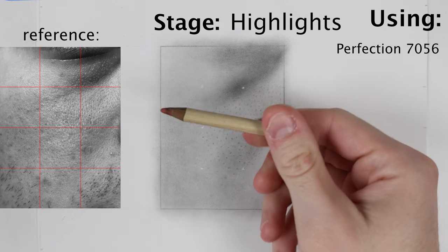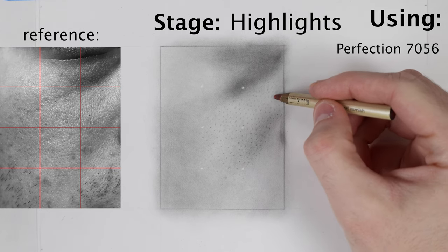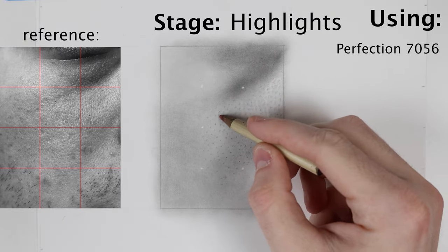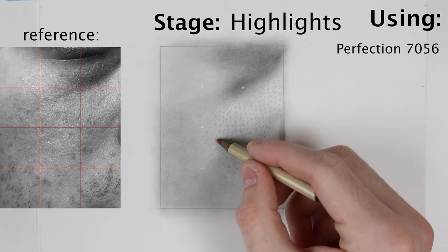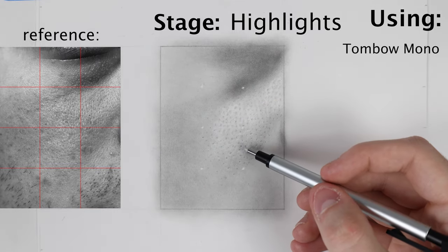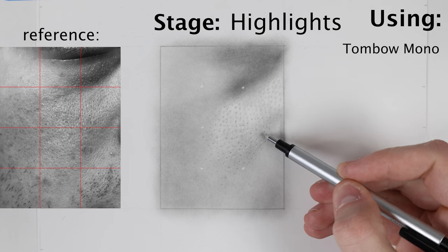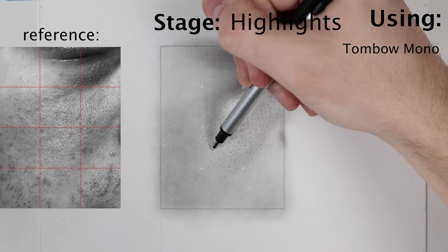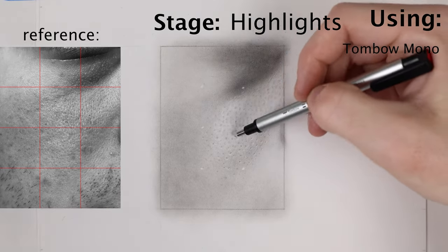The next stage is the highlights. We're going to start with the Perfection 7056, which is best for softer highlights. When it comes to highlights, it's best to work soft to hard — work with the more subtle and build on top until you get to the really strong highlights. I'm going in between all the shadows we just made and pulling some of the lighter areas. Not every shadow needs a highlight, but there should be more pairs than not. Once the softer highlights are done, move on to stronger ones with the Tombow Mono. Some shadows have a really strong highlight right below them — for highlights with sharper edges, you're going to want to use the Tombow. I'm also creating a base texture by going back and forth lightly to create some subtle line work that makes the skin look a little rough.